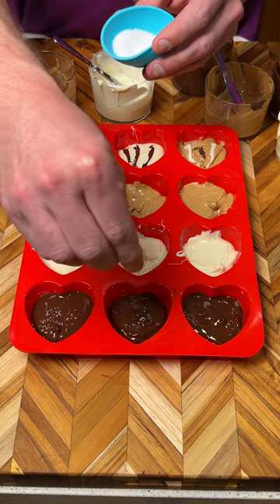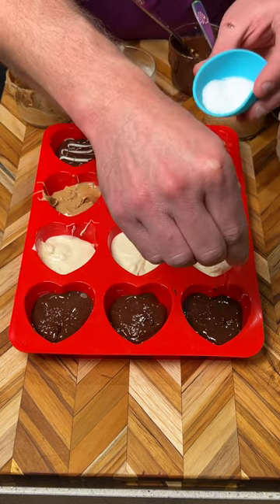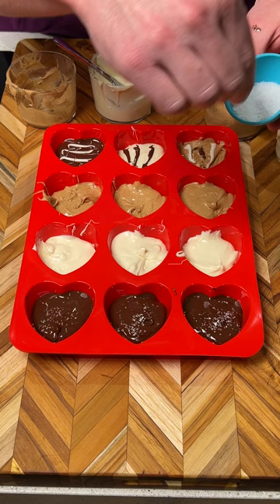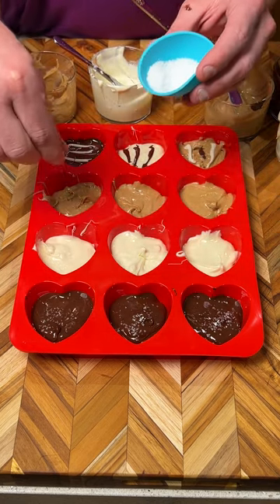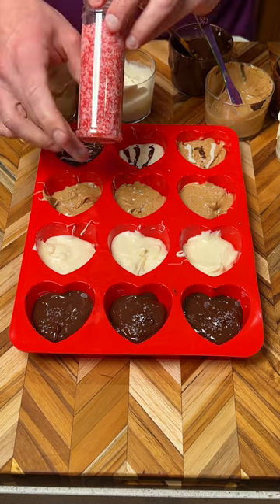We have this coarse flaky salt and we are going to sprinkle that on top of the dark chocolate. Salt and chocolate just tastes so good. We're going to put a little bit of salt on each one — not too much.